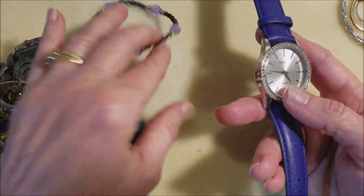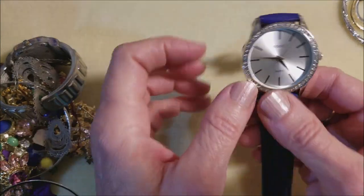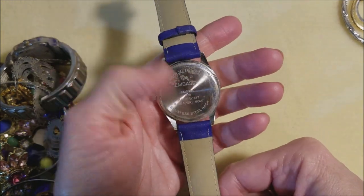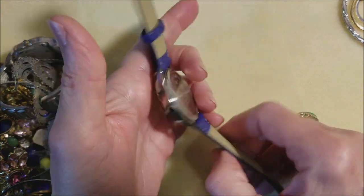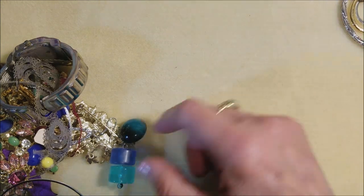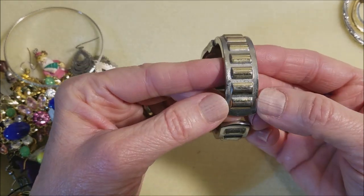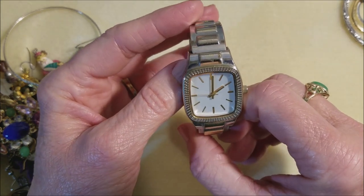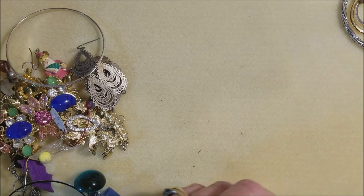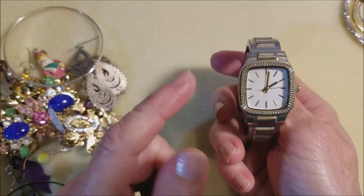Another purple watch. Wait a minute — did I knock this down, or do we have another one like this? Embassy Quartz — everything's there. I don't think it's a leather band. Battery 377. Nice big face. Another watch — two-tone, although it's pretty worn. Oh! But guess what? It's working. I think there's a name on it — AccuTime Watch Corporation. It's heavy, but it's working.